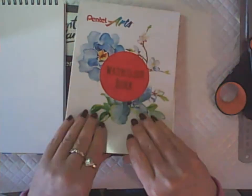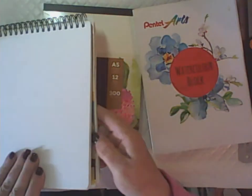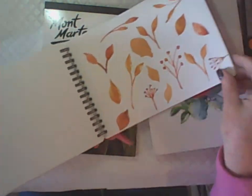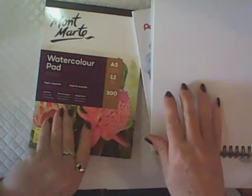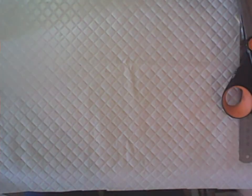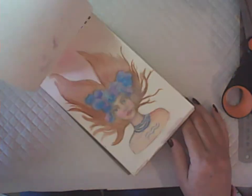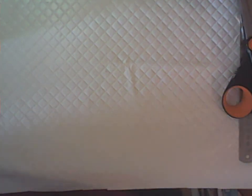Another option is watercolor pads — I like to use those because they hold lots of layers. Just any sort of watercolor blocks or watercolor pads. In this one I've been practicing watercolor basically, but you can do mixed media on them too. I have another little watercolor pad here as well.